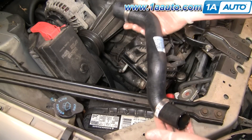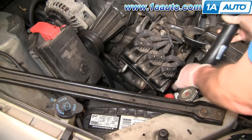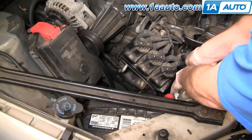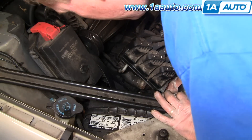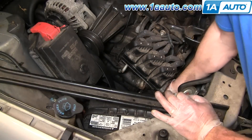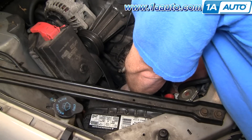The easiest way to get this back in is to use stainless steel band clamps rather than the original clamps. Put the hose down in — you may drop the lower one off but it's not a big deal. With the tensioner out of there you can easily see what you're doing. Push the hose on and push the clamp right up into place.